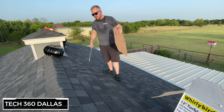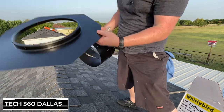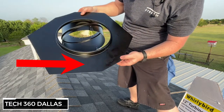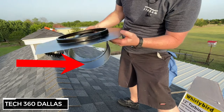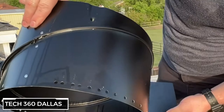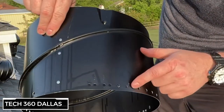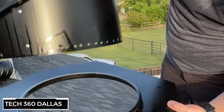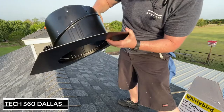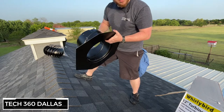Now that we know it's a seven pitch, we've got to make our adjustments to the whirlybird base. Right here on the base there's a reference line with a screw hole, and on the adjustable piece there are numbers above each hole. I'm looking for number seven, lining it up with that hole — that's right where it needs to be. Let's get the screws in and get going.